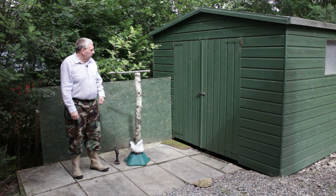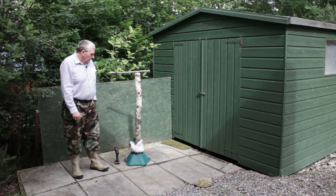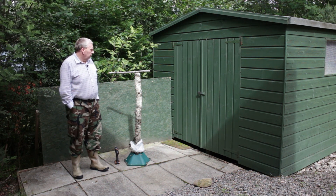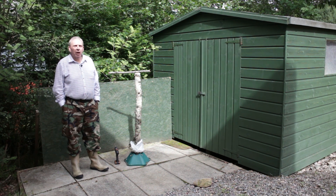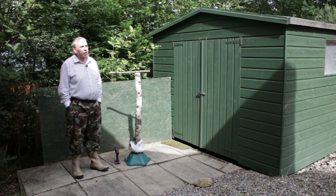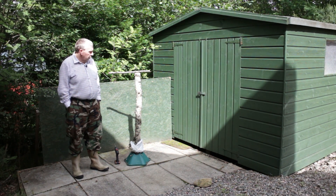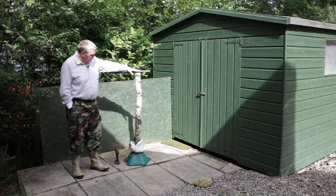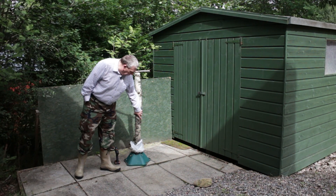We thought we'd give you another installment of our blog or my video and we thought we'd show you our system where we've got a setup in our garden for filming birds. These are feeding off a log, and as you can see we've managed to find a tree that's come down in the winter from our woodland, and we've cut it up to a reasonably short size and put it into a Christmas tree holder.